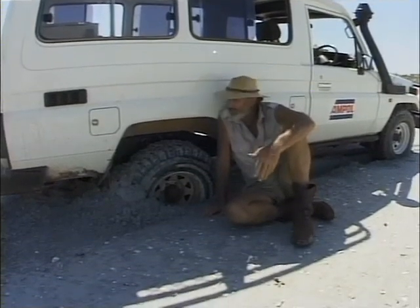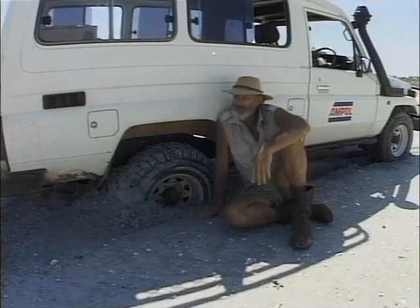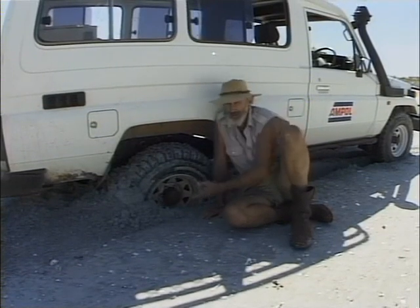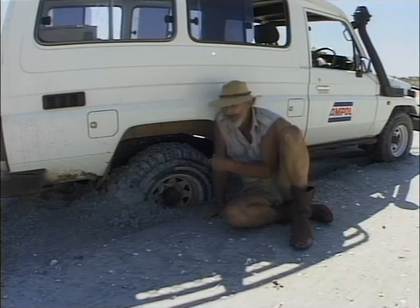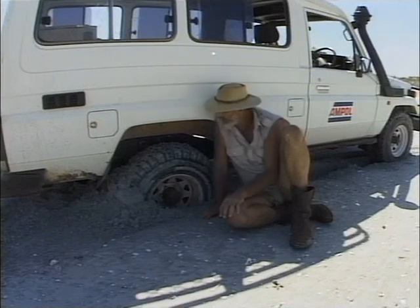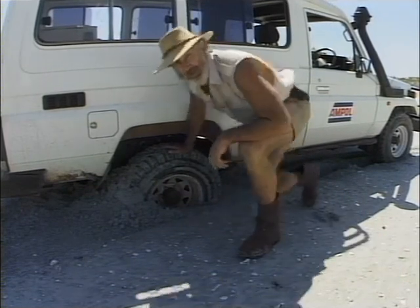How often does this happen? Down on the beach, remote part of Australia, the tide coming in. I've got what appears to be a very serious bog. Now, if I kept spinning those tyres, very soon I'd have the diff housing down in the mud and that's virtually impossible to get out of. But I've got just the thing in the back of the car to get me out of that bog very quickly.